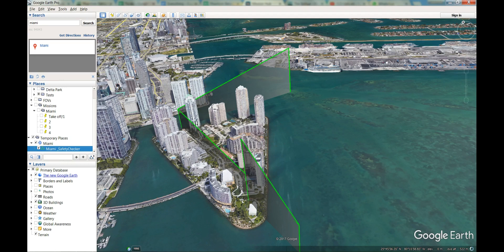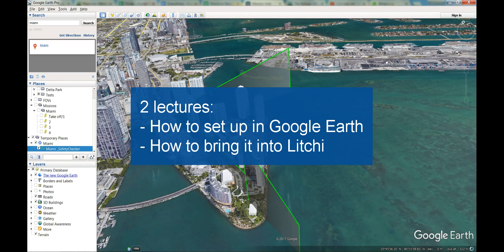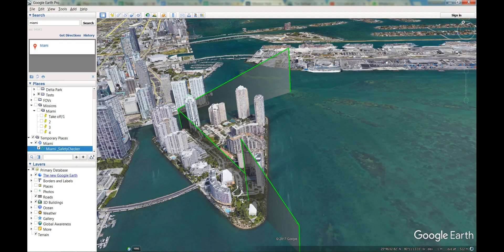There are two lectures. The first one is how to set up the mission in Google Earth, and the second is how to bring it into Lychee. This is a beta application, so please give us your feedback and stay in touch as we improve it and add features regularly. Thank you very much for watching.